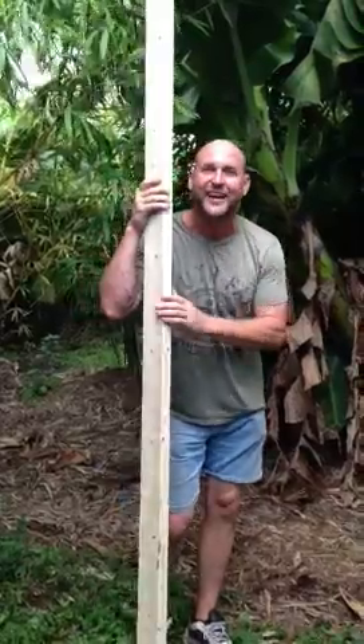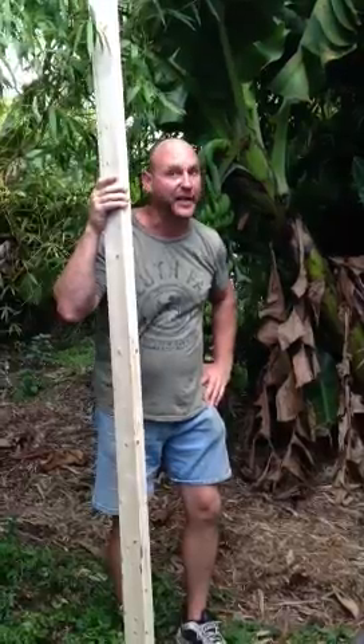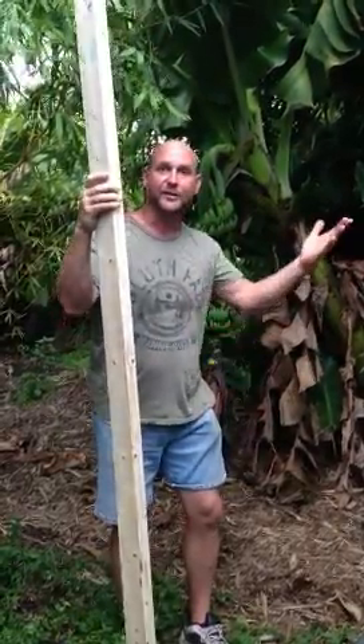Sarah's behind that camera. Say hi Sarah. Hi guys. So we're going to reinforce these puppies so they don't fall over, like a couple did over there. Here's what you do.